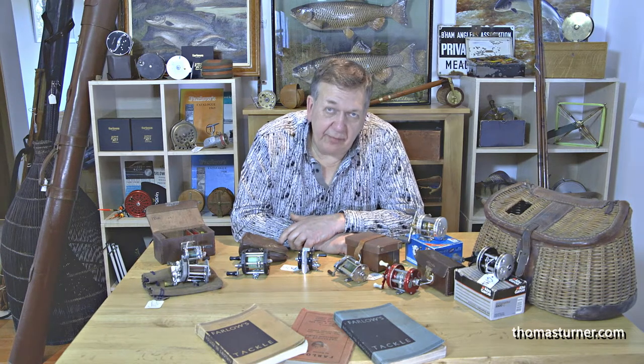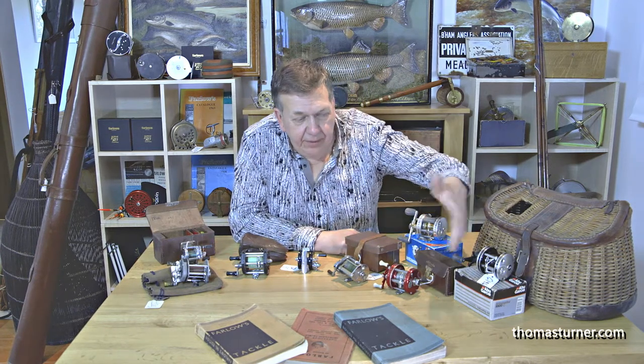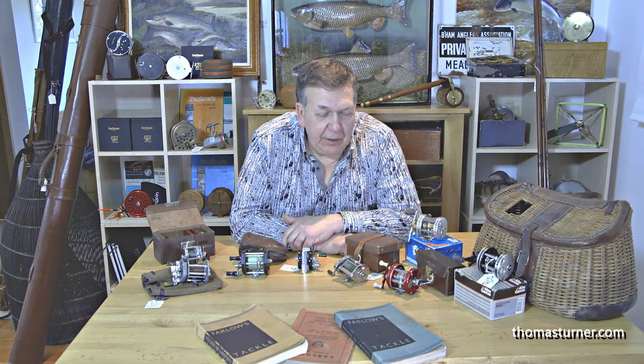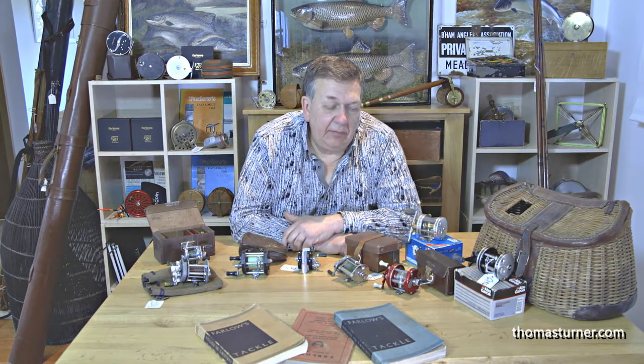Everybody's probably heard of the Abu Ambassador reel, these types here. Swedish made — initially Swedish made — super high quality and long regarded as one of the best standard multipliers on the market, bar none.